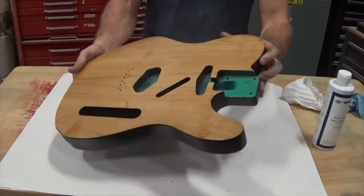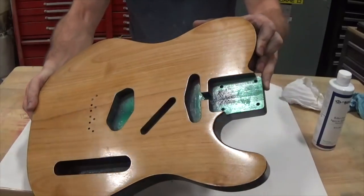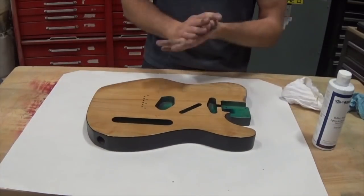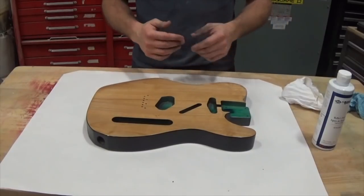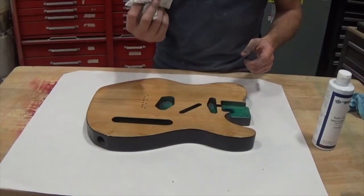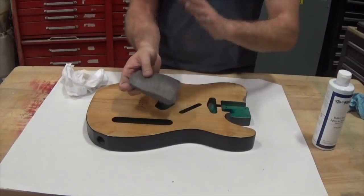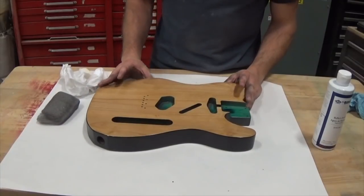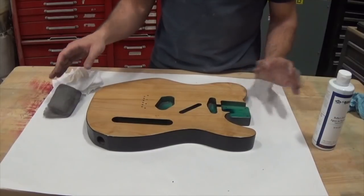I waited a couple hours, gave that a quick scuff, and did one more light coat. You can see now it's got a pretty good shine to it — you could leave it at that, it doesn't take very long and it works. But you can also take it to the next level by polishing. What I've got for that is a plain rag, some 4-0 steel wool — you can also use high grit sandpaper, which is probably better but a little harder to come by and more expensive — so I'm using the steel wool to keep it cheap and easy.